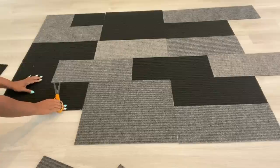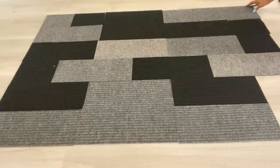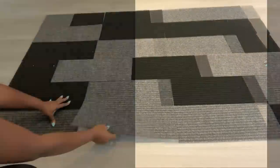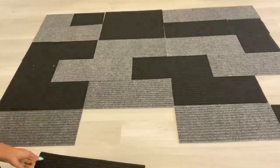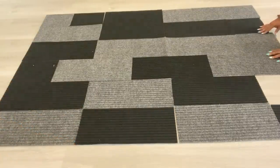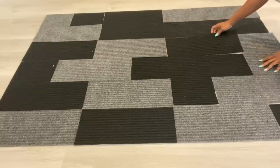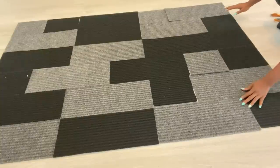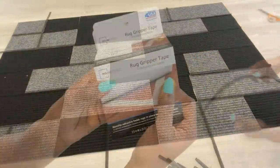I have a particular design in mind so I'm just going to be rearranging the pieces. The strips that I cut are going to be on the connecting lines.